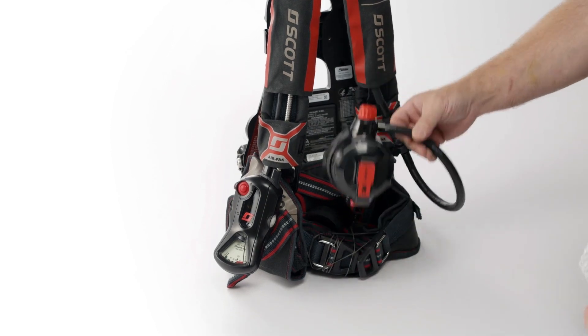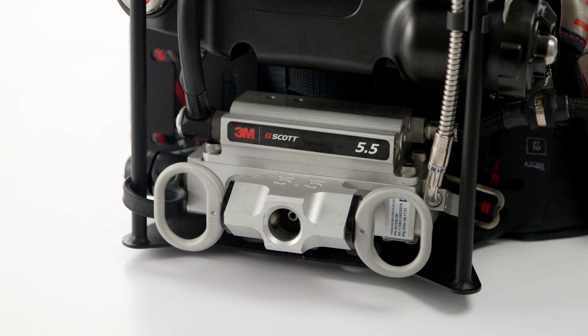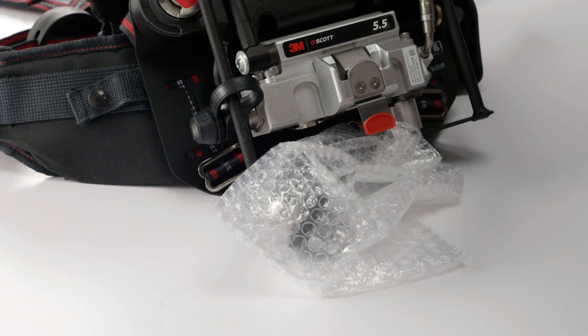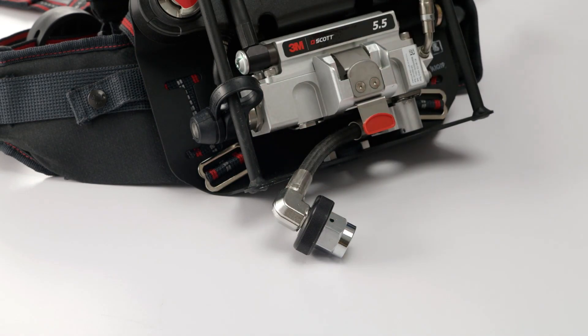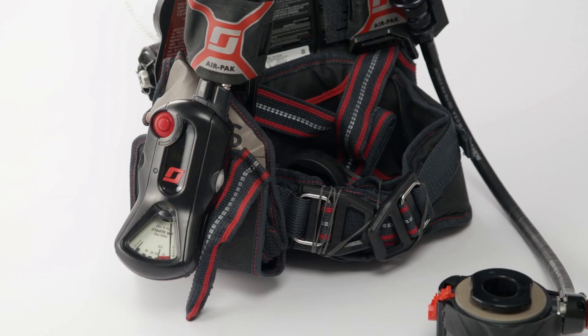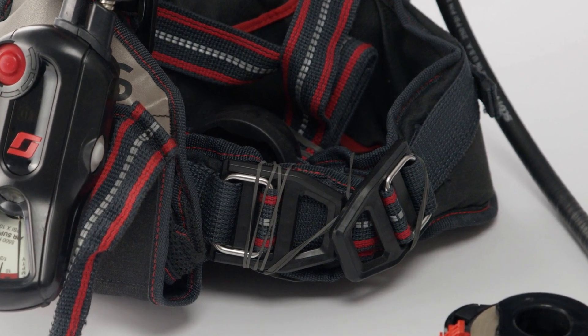Begin by removing the protective bubble wrap from the regulator. This video features the snap change version of the X3 Pro. If you ordered the CGA version, you will need to remove the bubble wrap that protects the CGA coupling. Next, remove and discard the rubber bands securing the waist pad and shoulder harness assemblies.